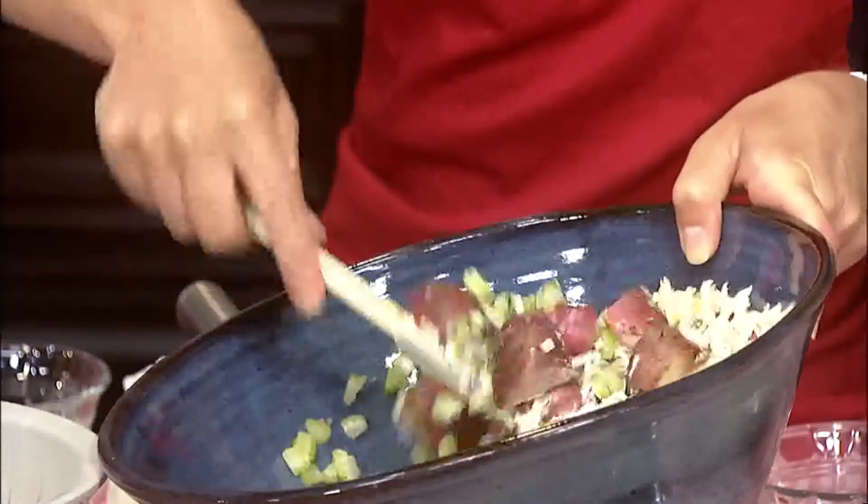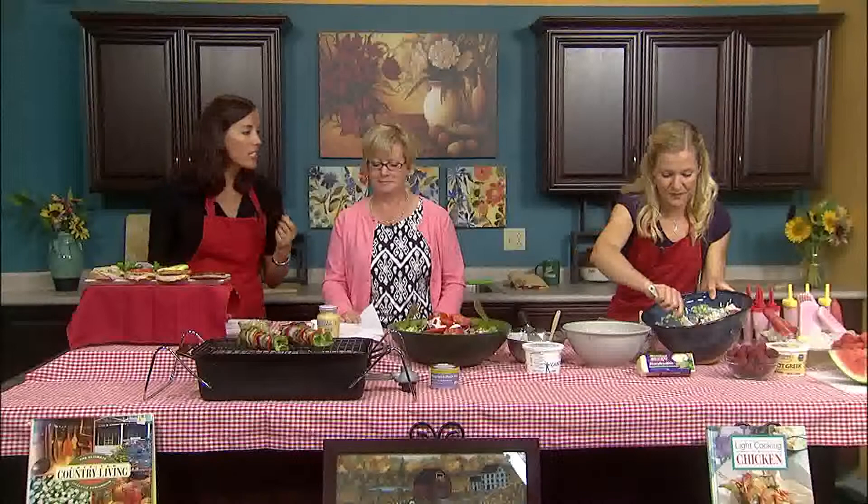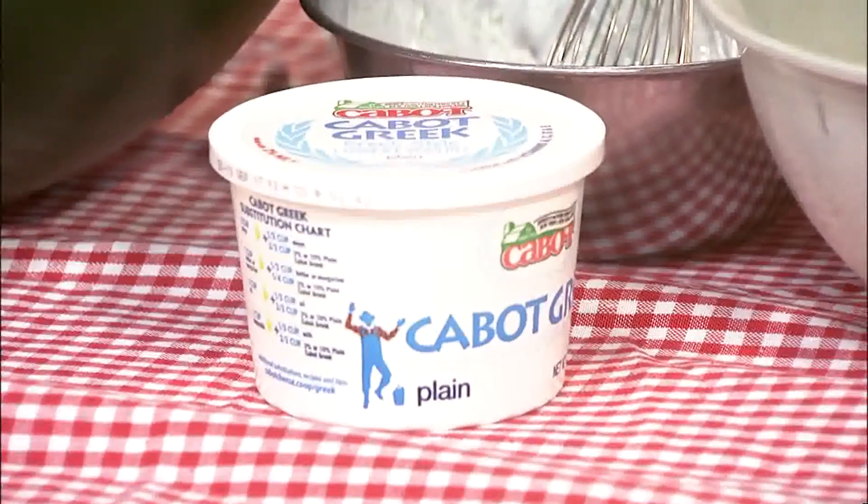Greek-style yogurt is very popular now. The main difference between Greek yogurt and regular yogurt is the protein — there's twice the amount of protein in Greek yogurt. Both yogurts are an excellent source of vitamin D, which helps absorb calcium to maintain and build strong bones. Greek yogurt is great as a substitute in recipes like potato salad, and also wonderful alone as a snack topped with fruit.